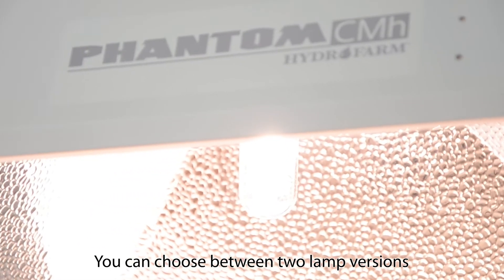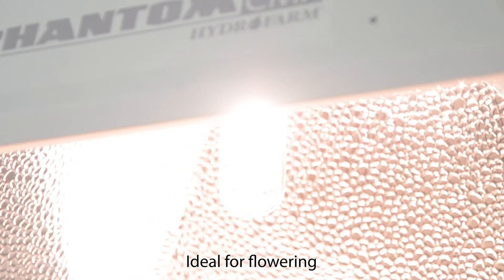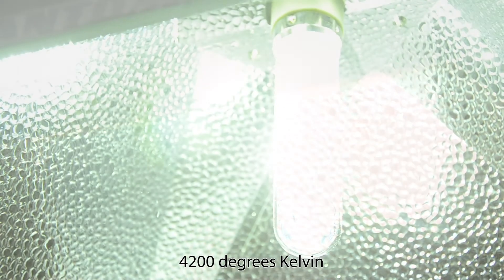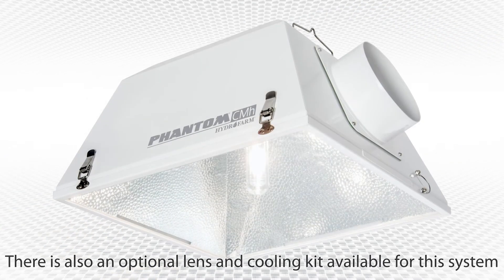You can choose between two lamp versions: 3100 degrees Kelvin, which is ideal for flowering, and 4200 degrees Kelvin, which is perfect for fast vegetative growth. There is also an optional lens and cooling kit available for this system.